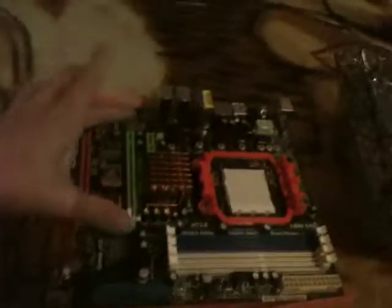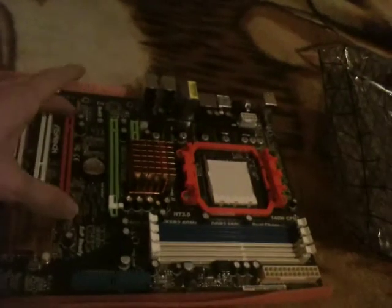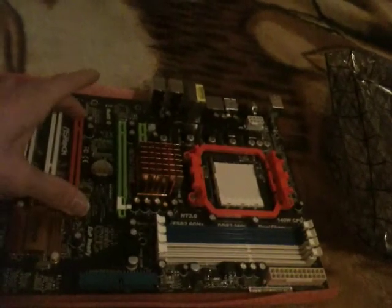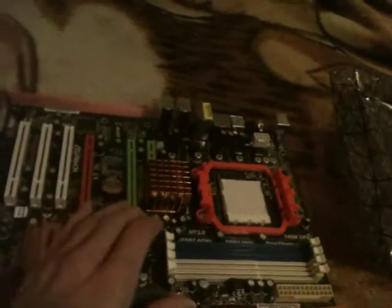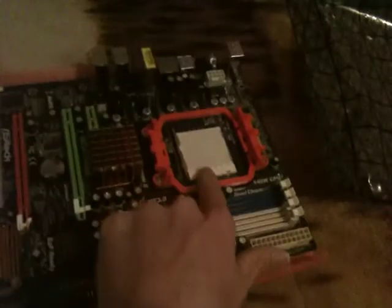There's a 24-pin connector there, 8-pin connector there. It's got two PCI Express x16 slots, 2.0. You've got three regular PCI slots and one PCI Express x1. There's the processor socket right over there.